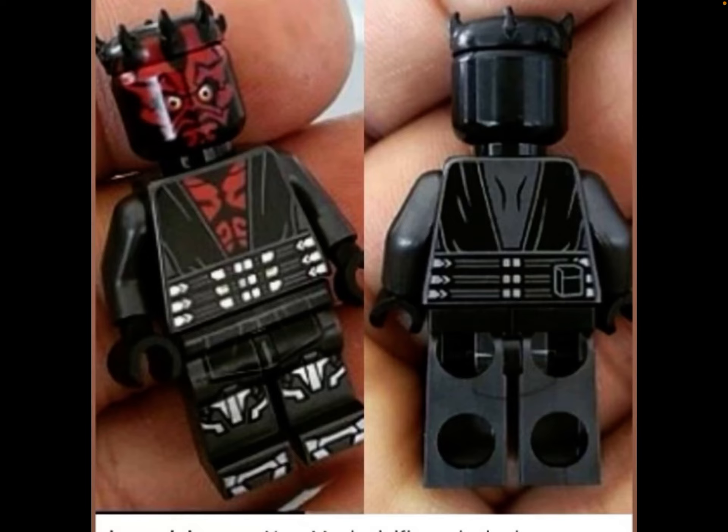His legs — he has his robotic legs. I didn't really like what they did with the 2013 Darth Maul where they gave him the actual robot legs. The torso looks very similar to the Darth Maul that came in the book, on the front at least, except he has no gold medallion. And it has that little belt thing — his metallic hips, I guess. He also has his tattoos and the same face and head print.